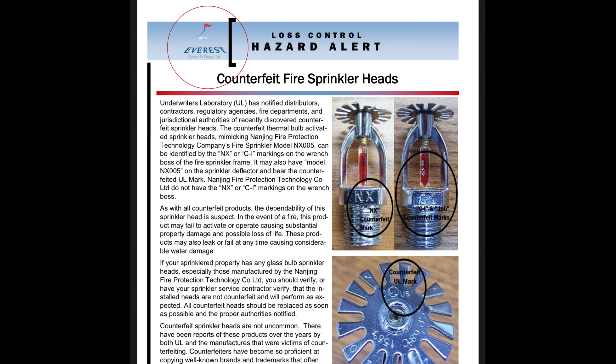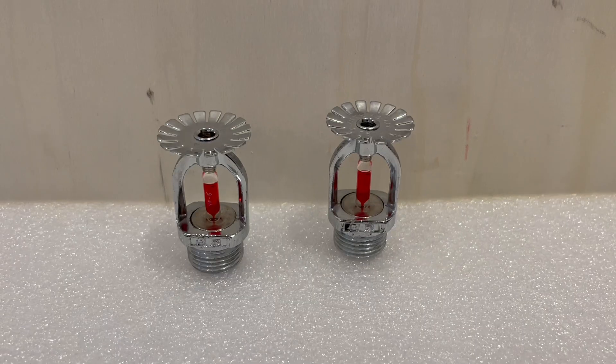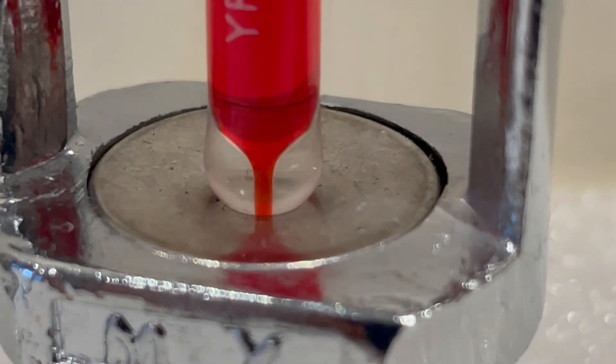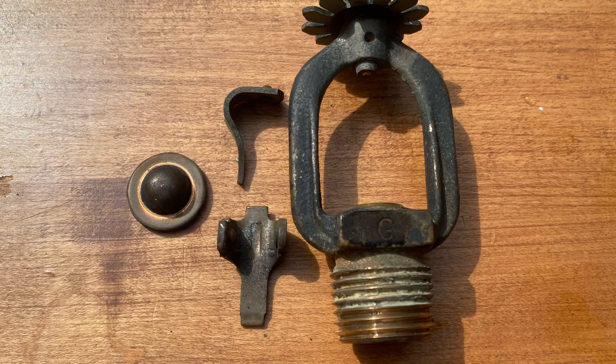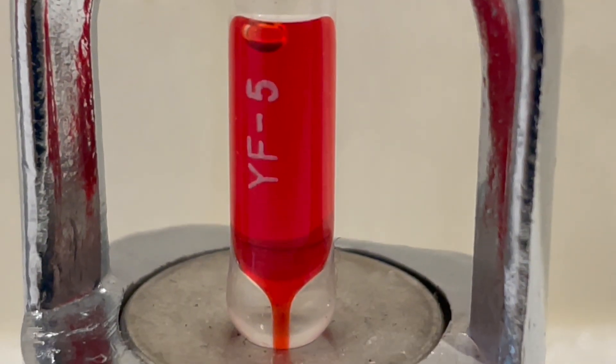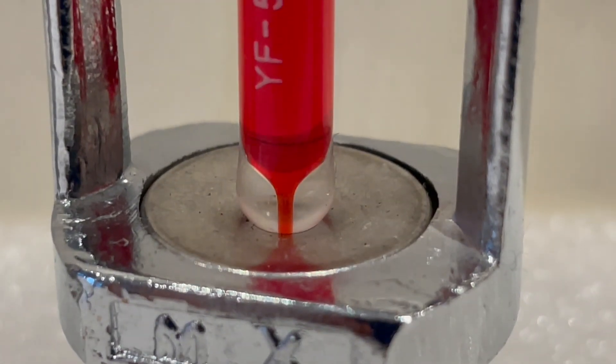This sprinkler head appears to operate under the same principles most American sprinkler heads operate under. There is a little plug here that's held back by this glass tube. In some cases there's a fusible link, but for the most part this is just a glass tube filled with a liquid. When it's heated it'll blow and then the plug will come out and release water.